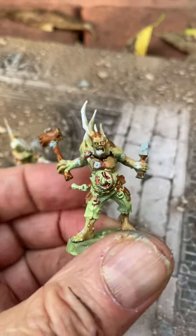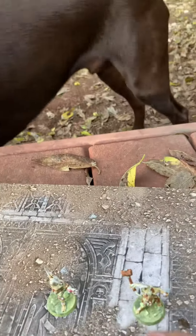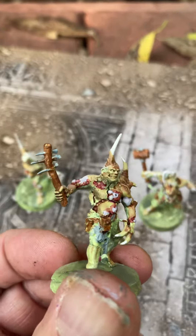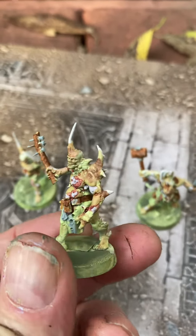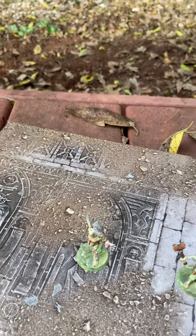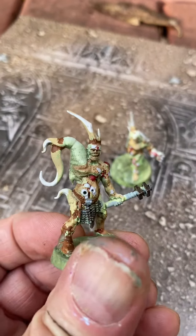I was going to paint the skin more yellow with like some viejo transparent paint or something like that. But I don't know — sometimes you just got to call them done, right? I think they actually look really, really awesome. I'll probably make more of a decision on whether I'm done or not once I see how the plague marines turn out.